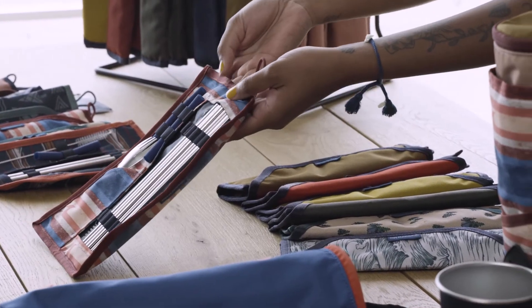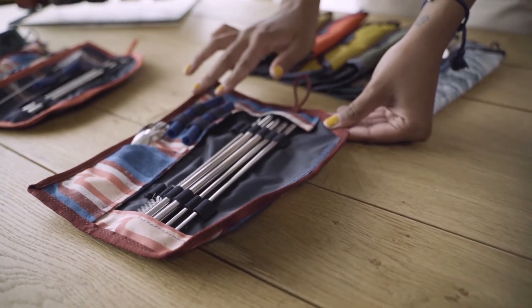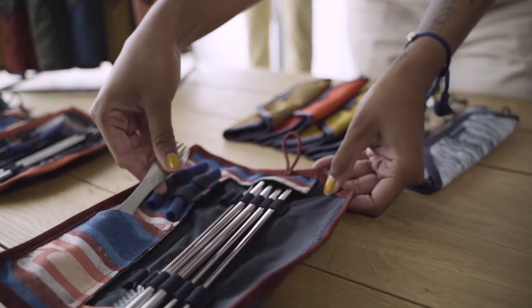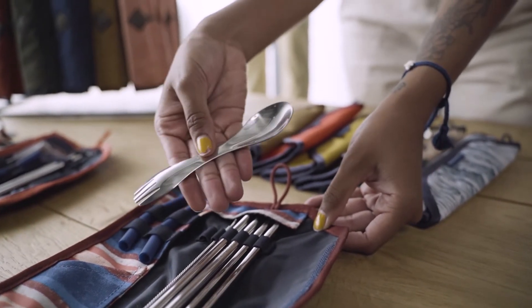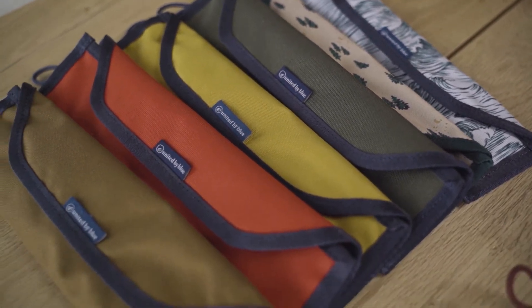Next you'll find our utensil kit, and within the utensil kit you'll find two stainless steel straws, a set of stainless steel chopsticks, a little cleaner for your straw, two silicone tips, as well as a spoon-spork utensil hybrid. For our utensil kits you'll find four solid colorways as well as a handful of fun prints.